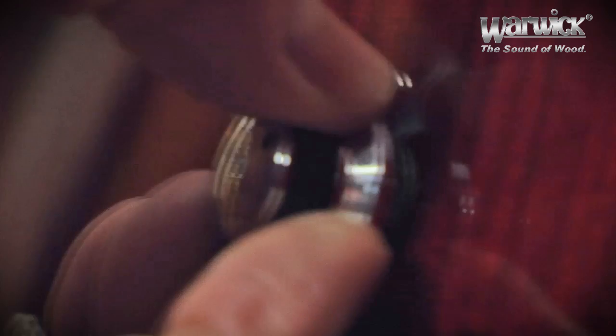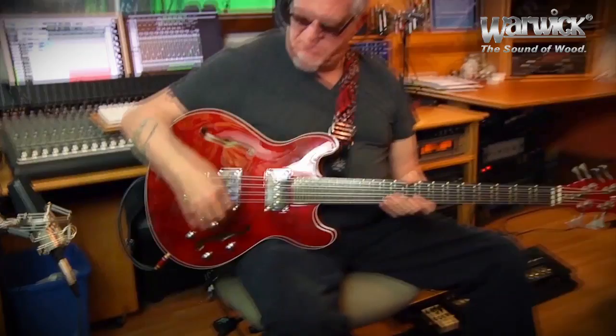It also has a great feature that I like: I can pull the volume knob and it's totally passive. It bypasses all the electronics and you can just get a straight passive tone, which is really good, and it's really reminiscent of the classic basses that this bass is modeled after.